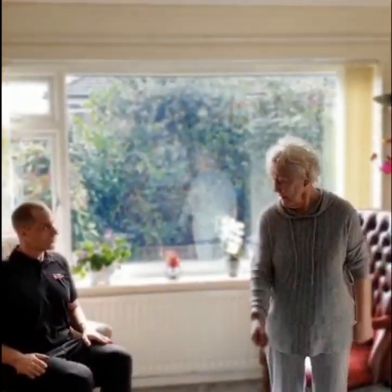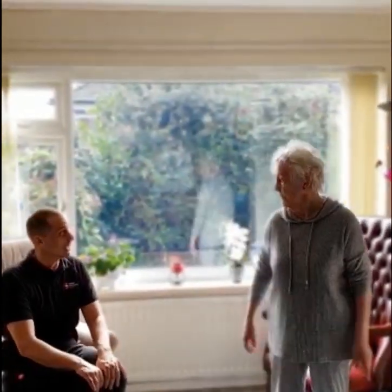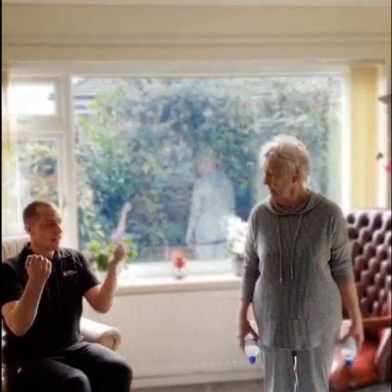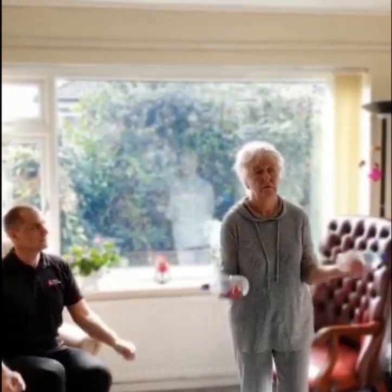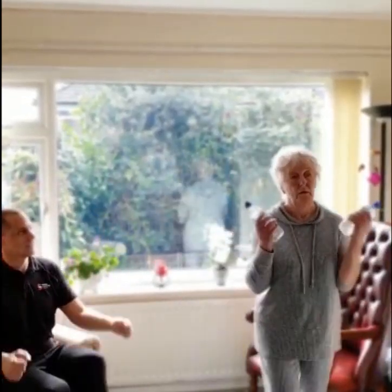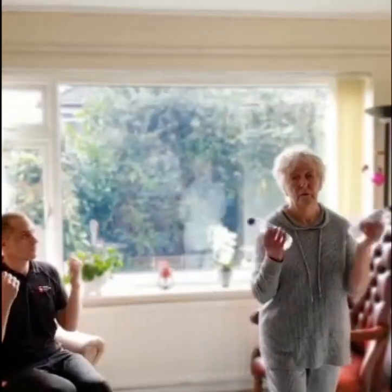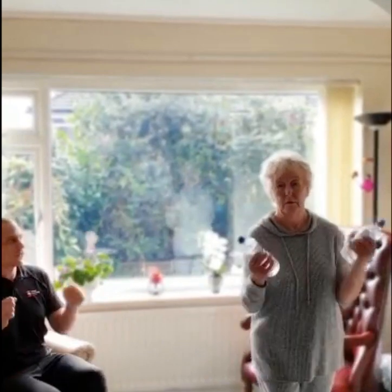Okay, so we're going to change to the second exercise — a march on the spot with a heel dig and a bicep curl. These can be done with weights such as tins from the cupboard or bottles of water if you've got them. We have two bottles of water here. They can be done with or without weights, standing or seated as well. So next exercise: bicep curls with the heel dig, just like so. Always work at your own pace and doing what you can.